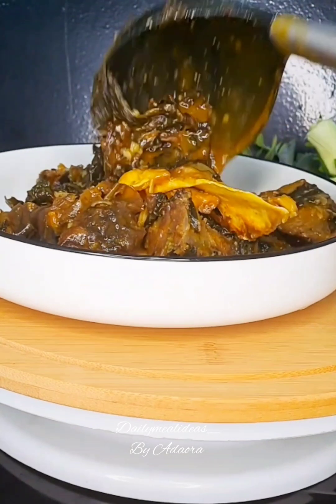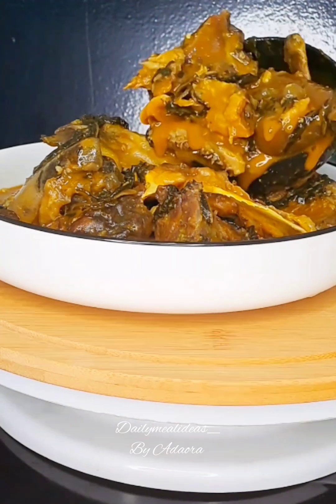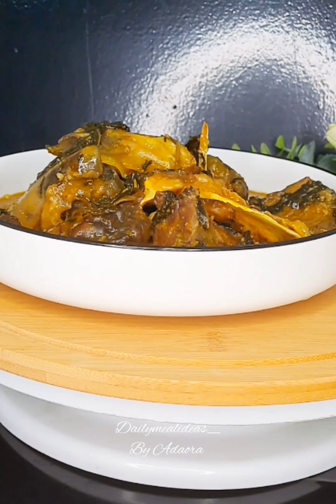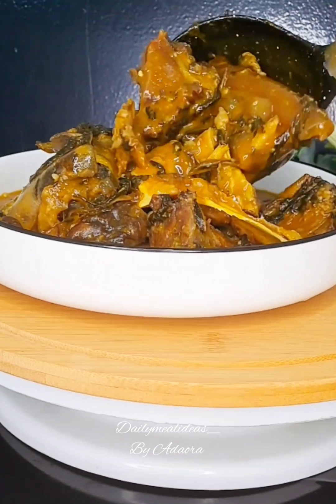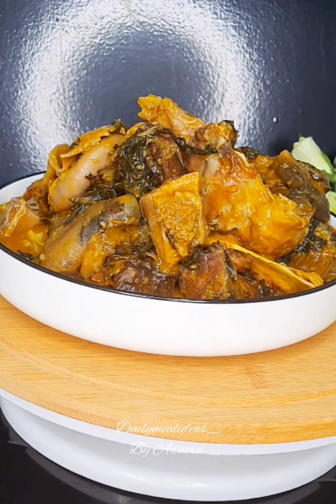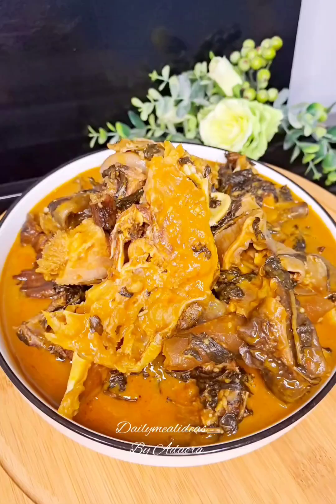Bitter leaf soup is a very delicious soup and it's kind of a mystery how someone was able to discover that you can make a very delicious soup out of a very bitter leaf. Because when you pluck your bitter leaf fresh from where you planted it, it's usually very bitter. But you take your time to wash it properly until the whole bitterness disappears, then you use it to make a soup that turns out to be very delicious. Isn't this a mystery?